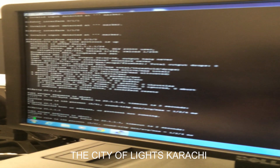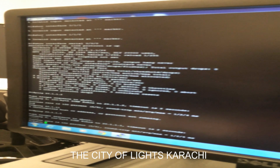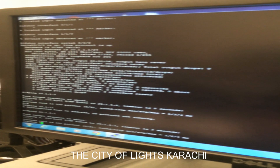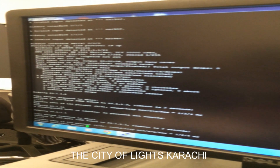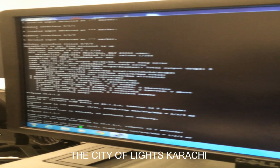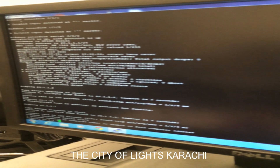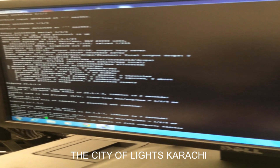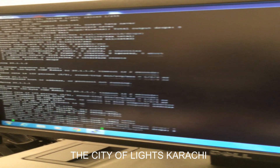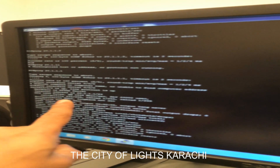Again the success rate is 100%, now I am showing the GLC configuration. Here it shows the GLC configuration — the encapsulation is HDLC.